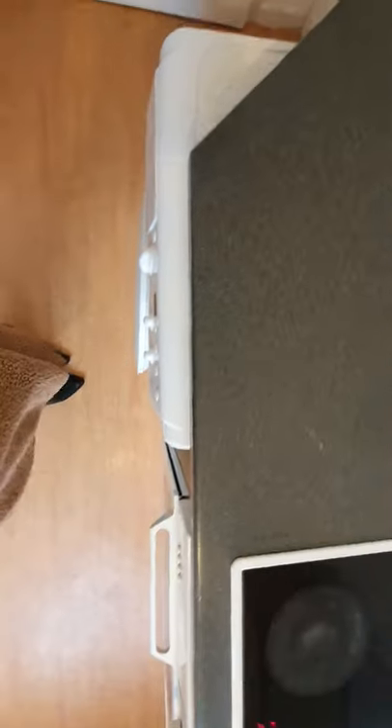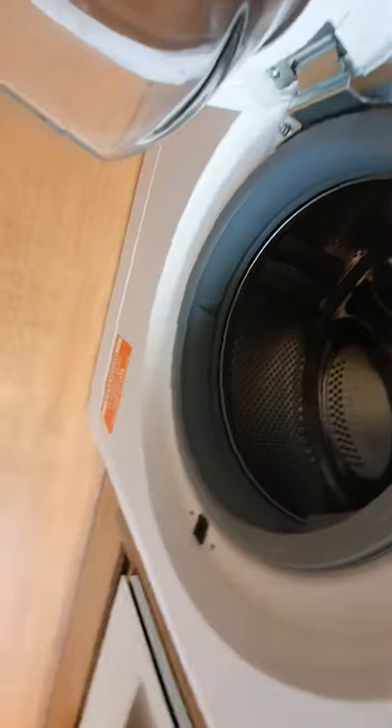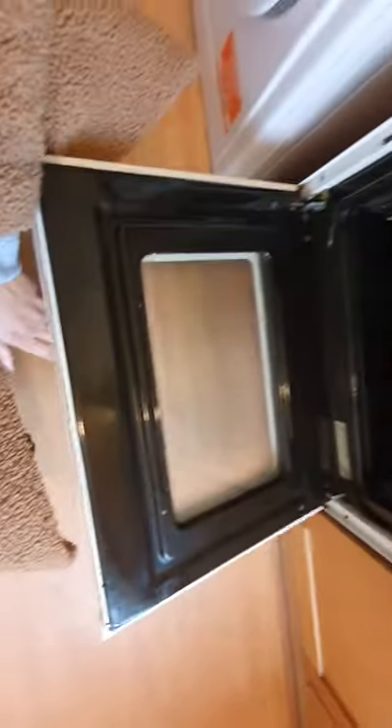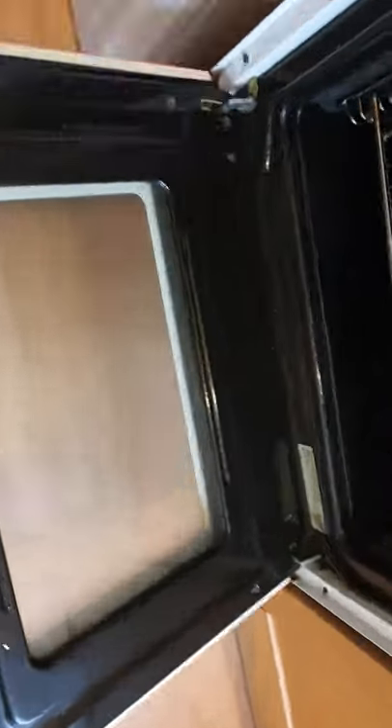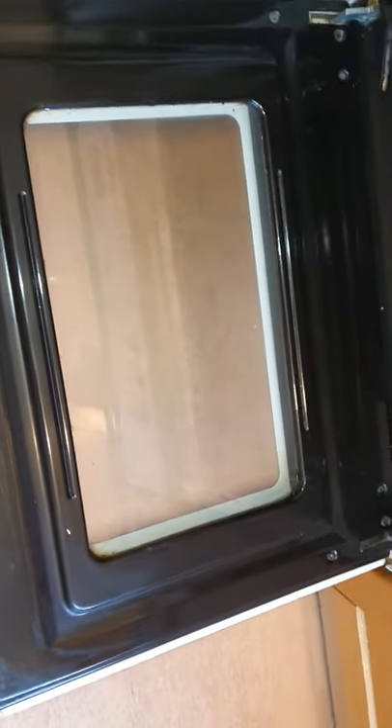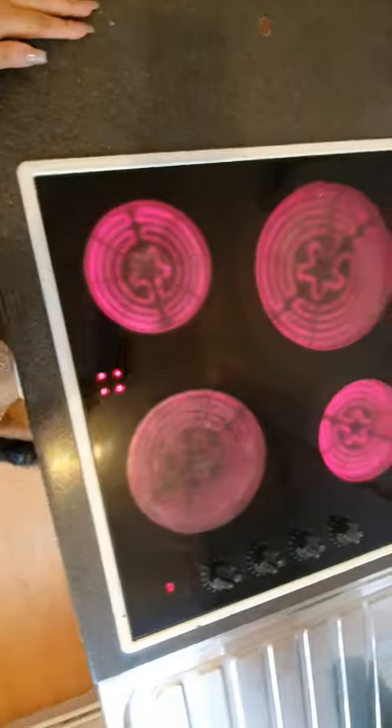Worktop is damaged. Indesit washing machine — tray inside the washing machine is clean with no mold. You have a Bosch integrated oven which is damaged on the top, clean. All four burners are working and they're currently off.